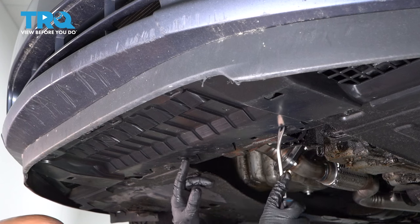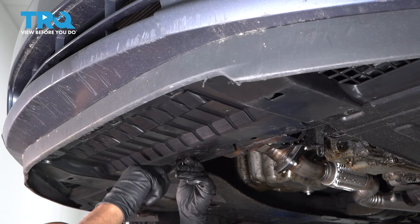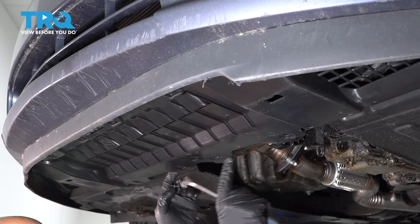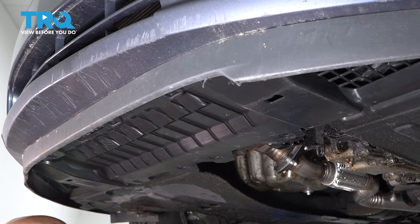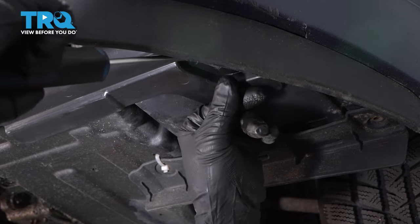Underneath here, you're gonna have some pushpins holding this on. You want to use a trim tool and take those pushpins out, all of those along there. Over on the side, you want to take those pushpins out right there.